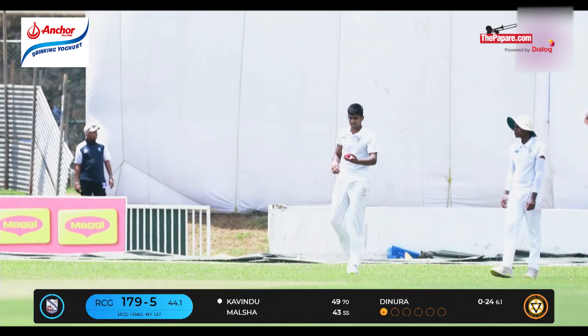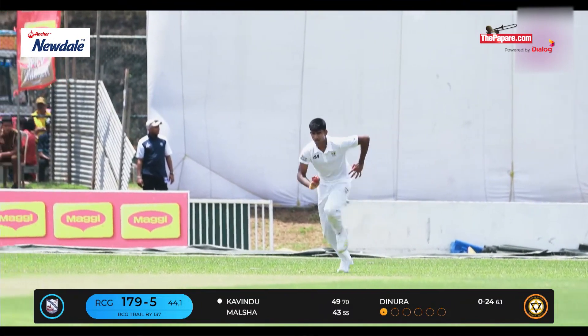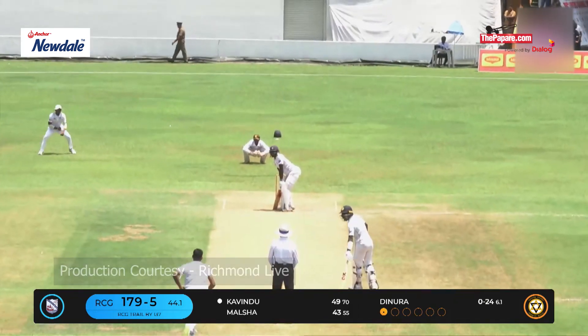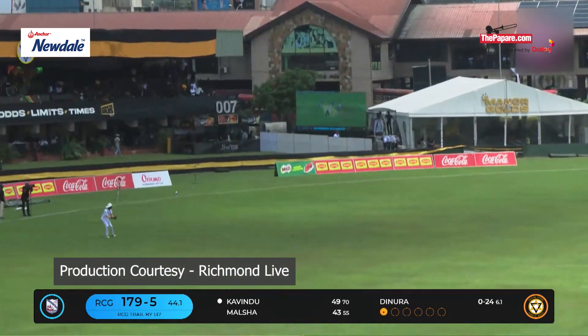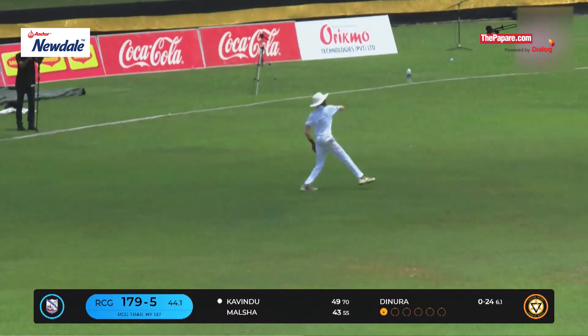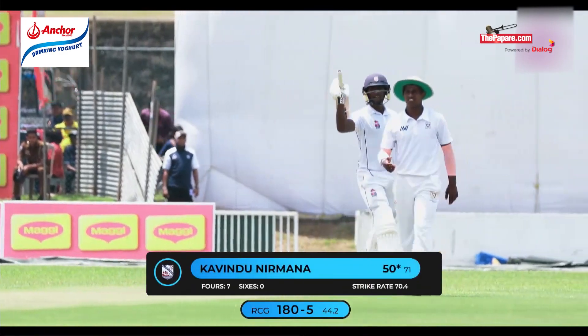Out of his position and put him at second slip, and just be a bit fuller because that'll invite the batter to go. Oh, that's 50 for Kavidu Ramana — a very good innings. He knows what the ball is trying to do, so he can premeditate even.